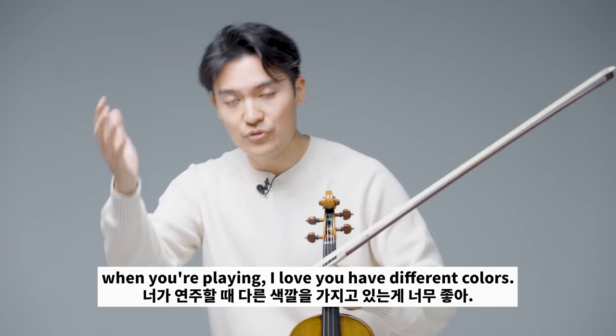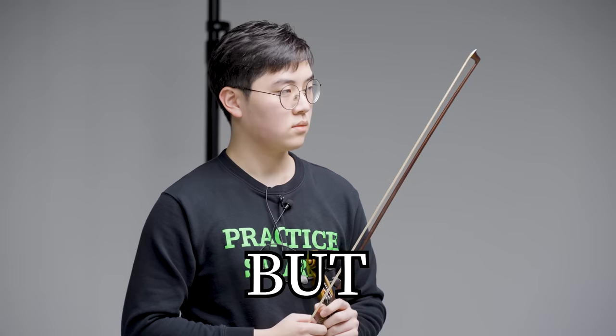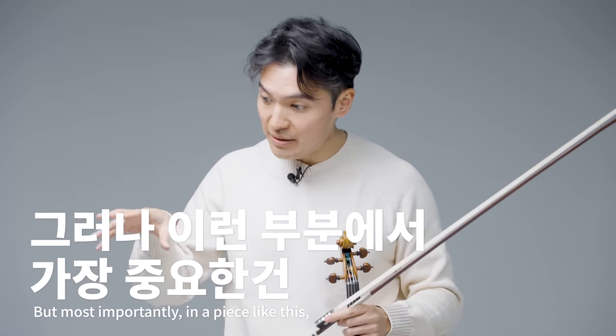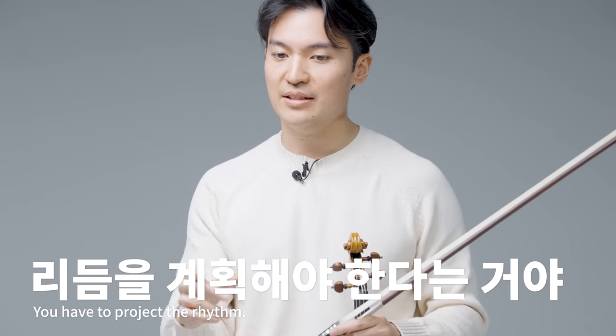When you're playing, I love that you have different colors — you have all these different colors and emotions. But most importantly, in a piece like this, you have to project the rhythm.